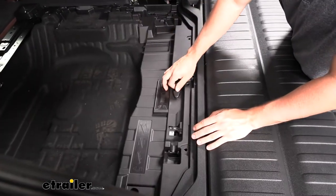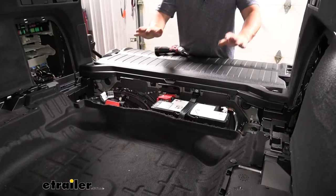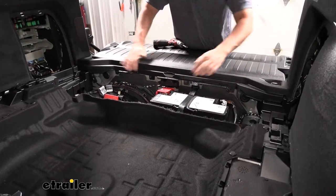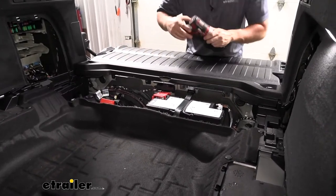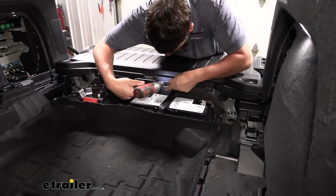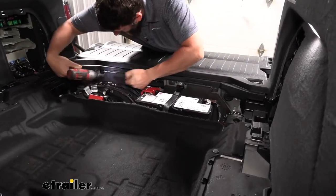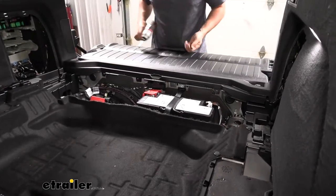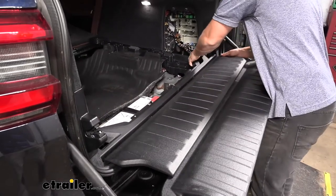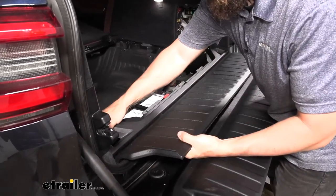With all fasteners removed, lift the panel straight up and out. Next we're removing the hinged panel — it has Torx screws on the inside which we'll remove with a T20 Torx bit. Then we lift the panel up and out; wiggle it around a little to release clips and fasteners, and take care not to damage anything.